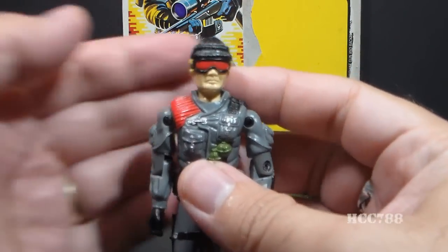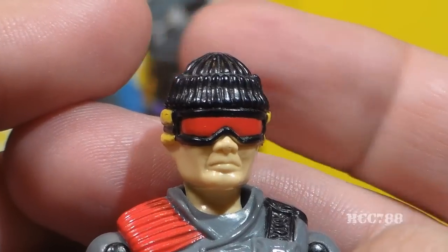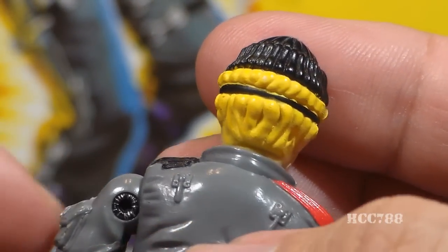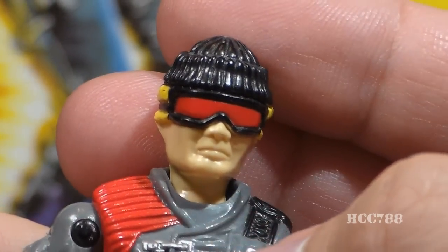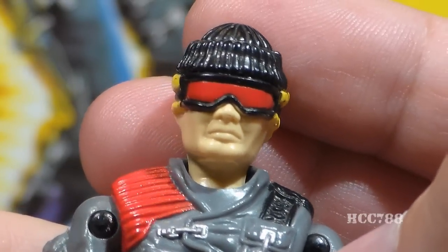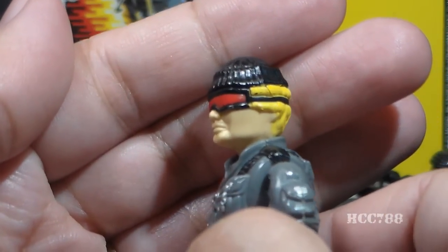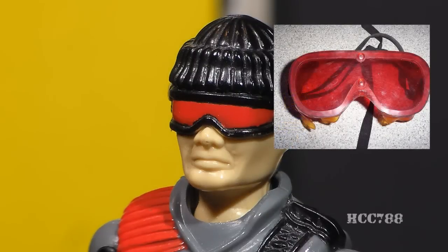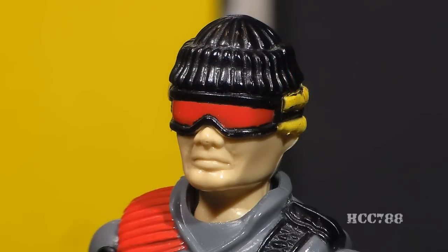Let's take a look at the sculpt, design, and color of Low Light, starting with his head. There is a lot going on with this head sculpt. He's wearing a black knit cap — on a mission he would probably pull it down over his bright blonde hair. The cap is not removable; it's sculpted on, which is fine. He has blonde wavy hair and is wearing red goggles. These are dark adapter goggles, also known as red adaptation goggles. As a kid I always assumed these were infrared goggles, but they're not — they are used to preserve natural night vision.